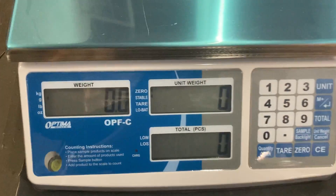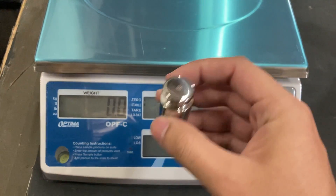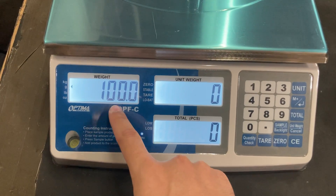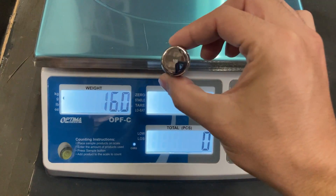Now I'm in grams. So you can see I tested it out — it's 100 grams. I place the weight and you can see 100.0, 100 grams.